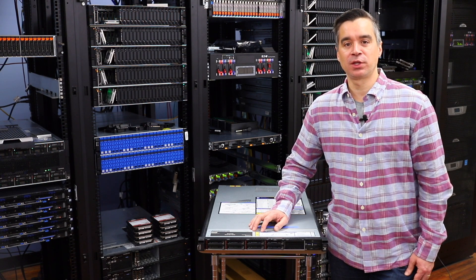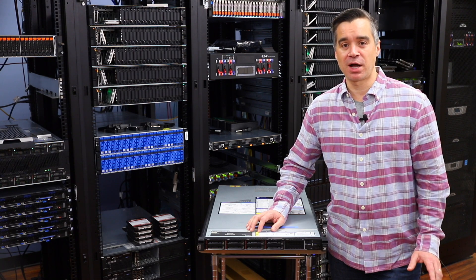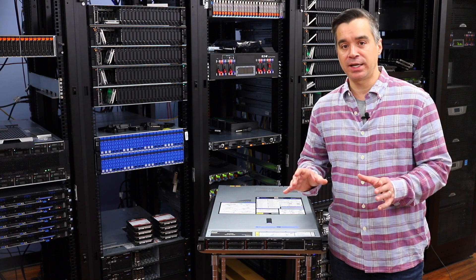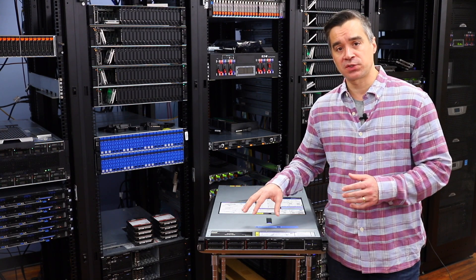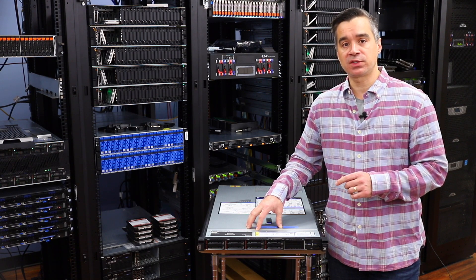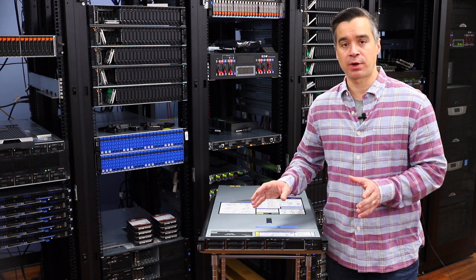We're back in the lab with another box that Lenovo has shipped. They've been raining boxes upon the lab this week, which is not a problem. Earlier this week we had the little tiny Nano IoT Edge device, and that's a great little PC we're working on. This of course is a server — their 1U Single Proc AMD SR635. The 635 and the 655 were launched in August of last year as AMD refreshed their EPYC chips.